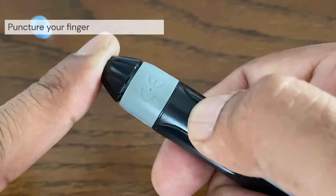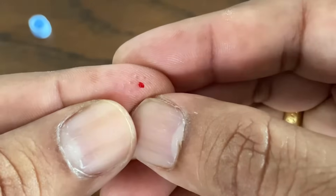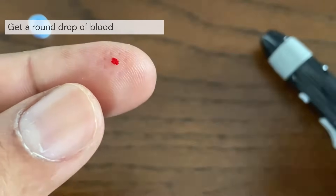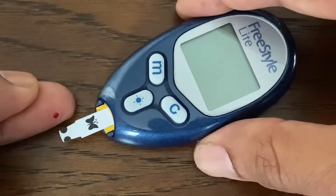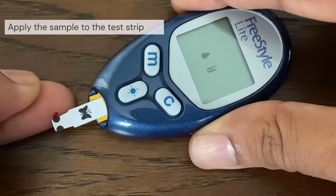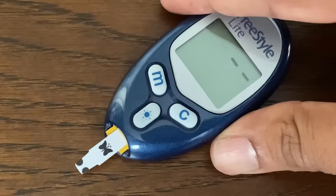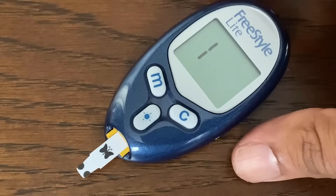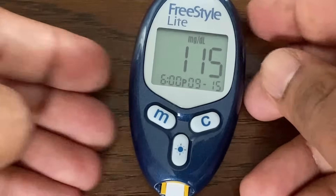Hold the lancing device firmly against the side of your finger and press the release button. Gently squeeze and massage your fingertip until a round drop of blood forms. You can apply blood to either side of the test strip. Apply your sample to the opening of the channel. Holding the meter at a slight angle, guide the channel to the blood drop. When it touches your sample, the test strip wicks blood into the channel. The channel should fill completely.